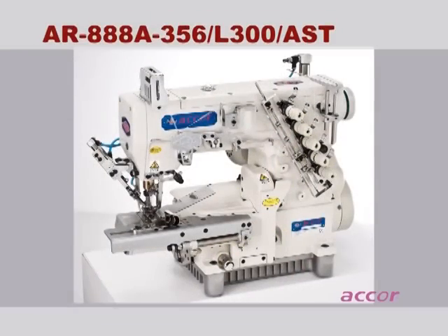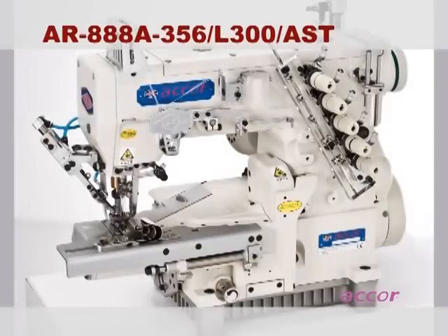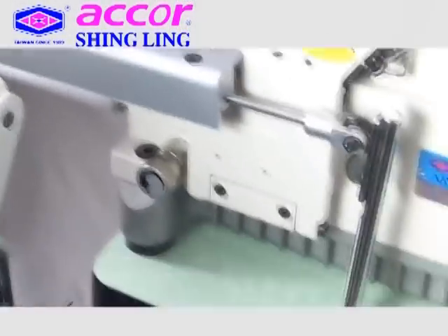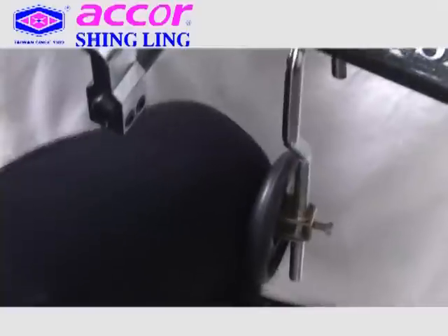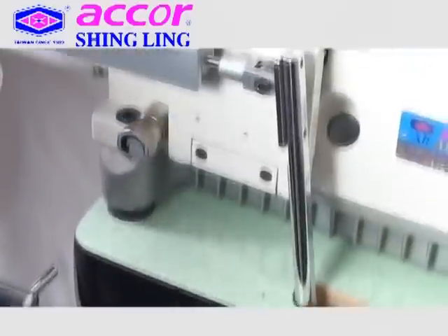The Shingling AR-888A series machines are three-needle, five-thread cylinder bed interlock machines with compact servo motors and an automatic thread trimmer. Pneumatic and electric types are both available options.